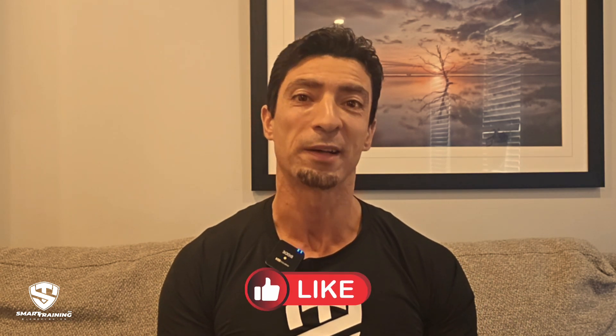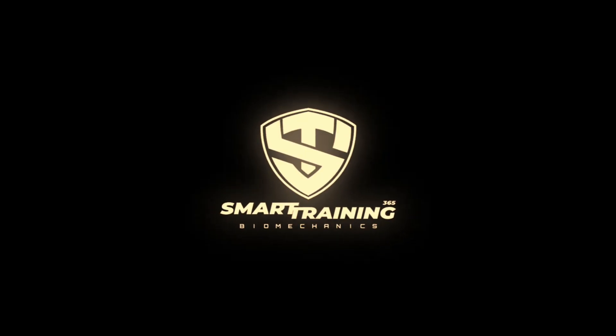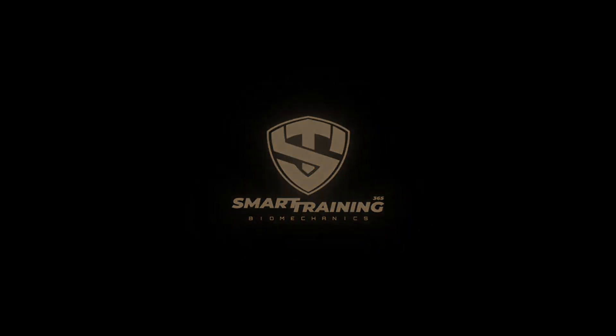If you found this video helpful, don't forget to give us a thumbs up, share it with your training buddies, and subscribe to the channel for more content like this. Thanks for watching — and as always, keep training smart and stay strong.